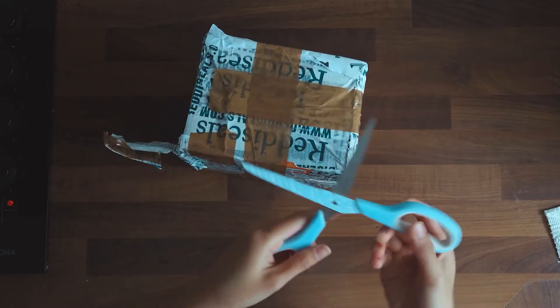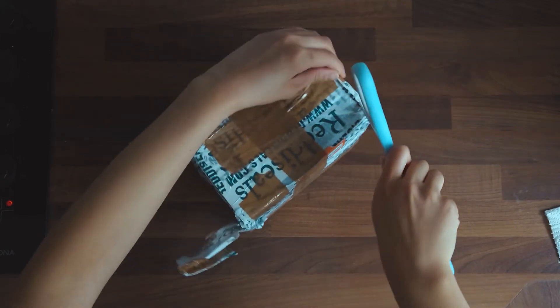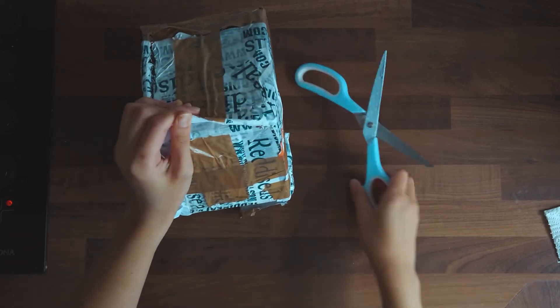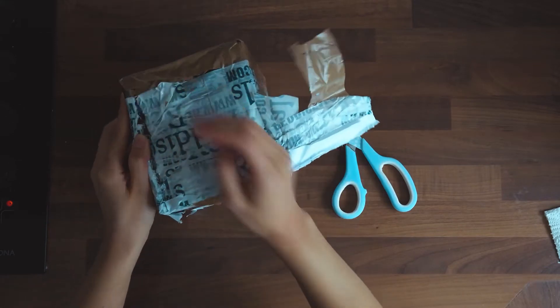As soon as my Spider 5 parcel arrived, I was so thrilled to open and calibrate my monitor. I have been color creating with blind eyes. Since I'm struggling opening this parcel, let me tell you what color calibration is.